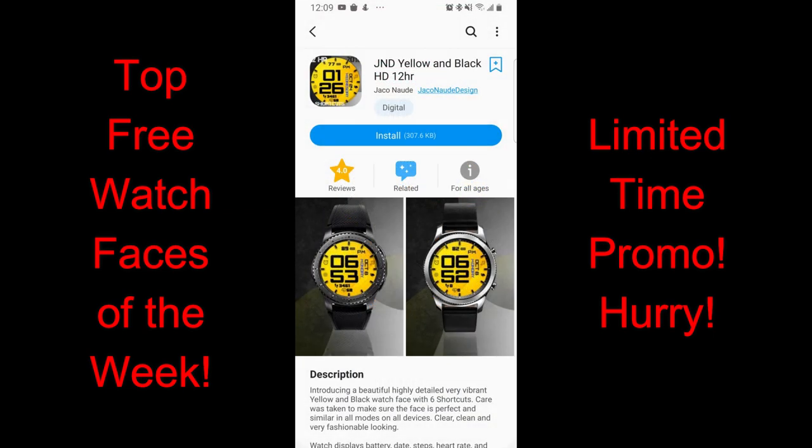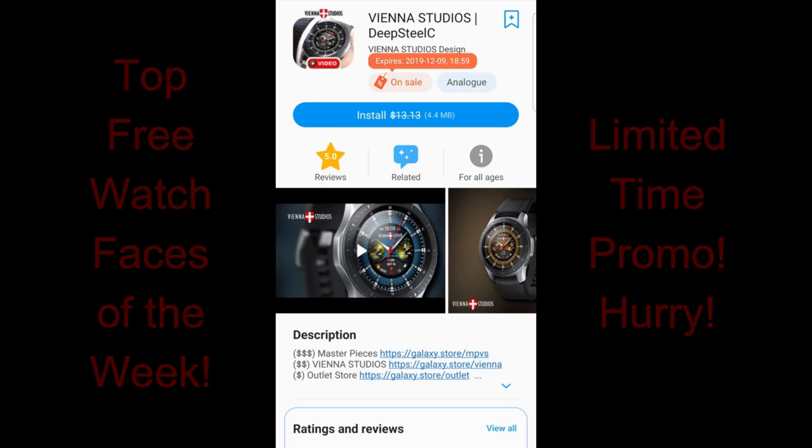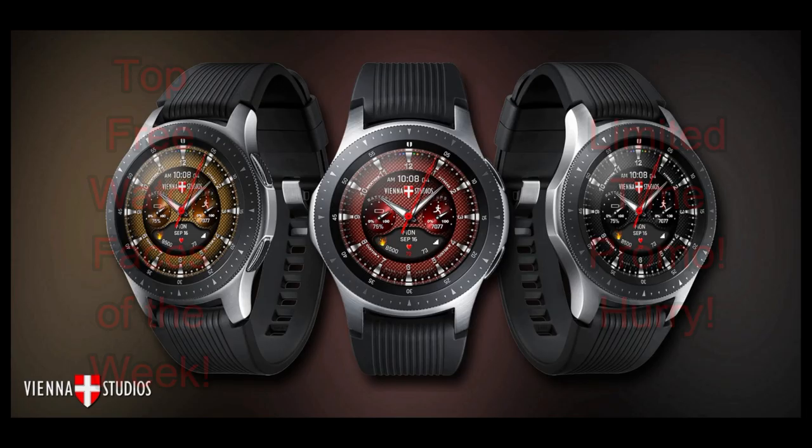And if you guys can't find these in the Galaxy App Store for whatever reason, then don't sweat it because I've left the direct links to all of them right in the video description. Okay, without further ado, let's go kick off my review of my top free watch faces of the week.